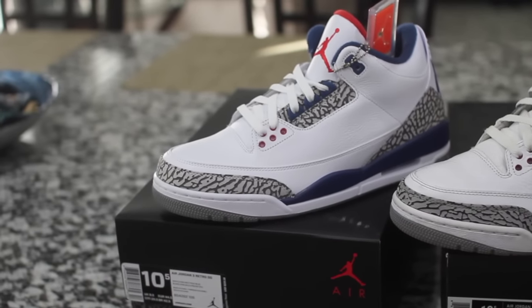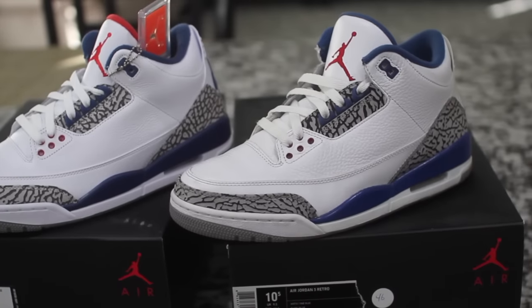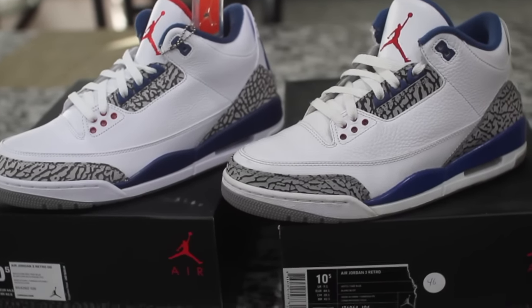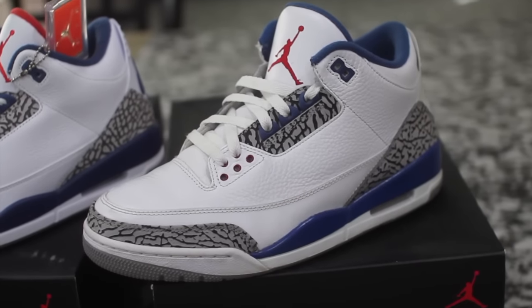I was able to get my hands on these joints right here. We got the new True Blue 3s, and we're comparing them to the old school True Blue 3s, guys. To be honest with you, I'm just going to be straight up and keep it 100. I honestly like these old pair way better, guys, and I'm going to tell you why.